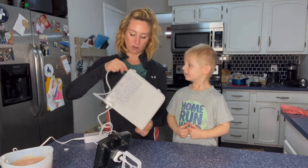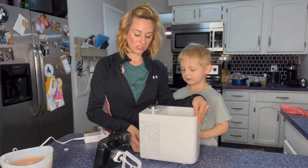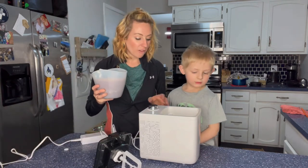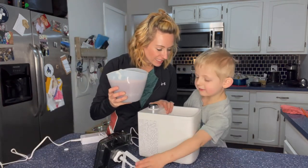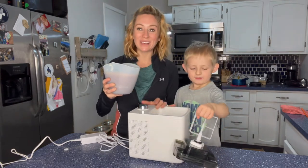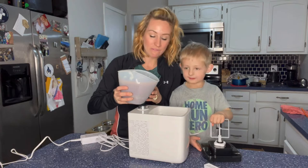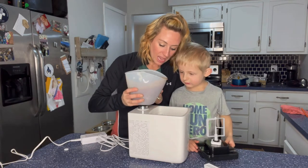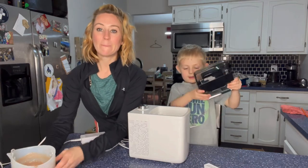Should we plug it in? It plugs in right there. So the nice thing about it is we already made some stuff. We're going to have a smoothie one — a chocolate one with some fruit in it that we made ourselves. So we're going to pour some of it in, and it's nice because it even has a max line.